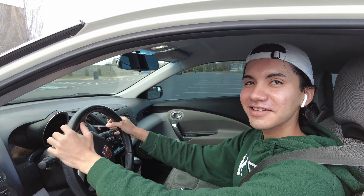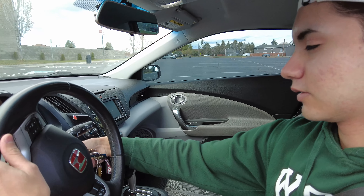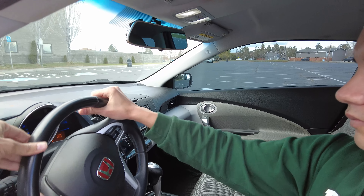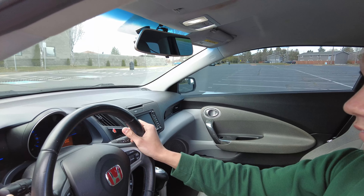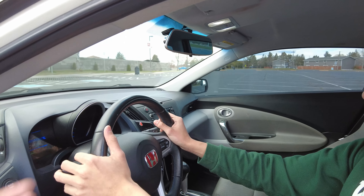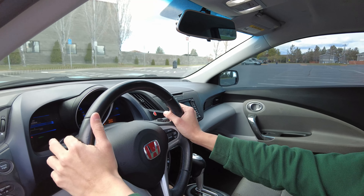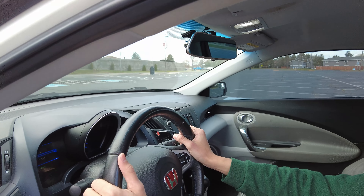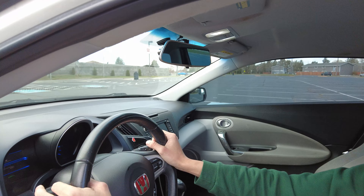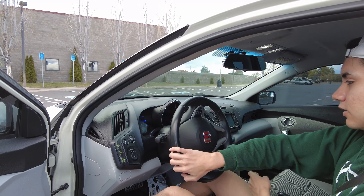Just practice your steering, let's go down this way. Hit a little bit of gas. No cap, that car looks pretty sick — it looks super tiny. Park it on that side, right here somewhere.